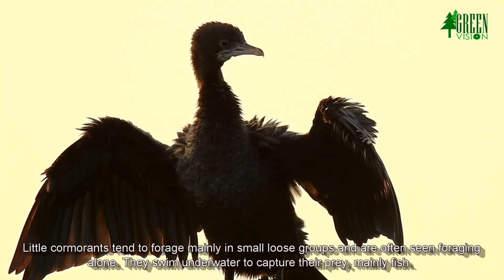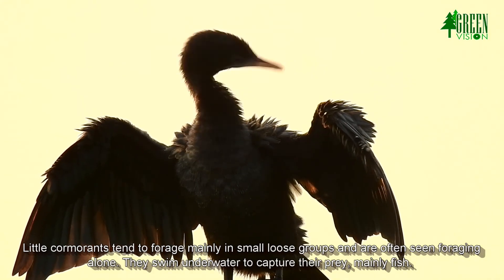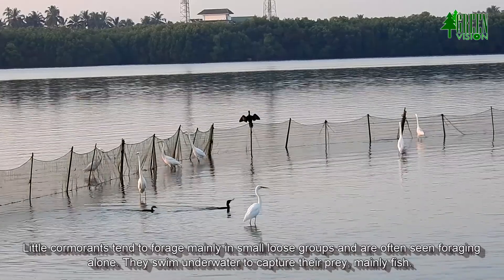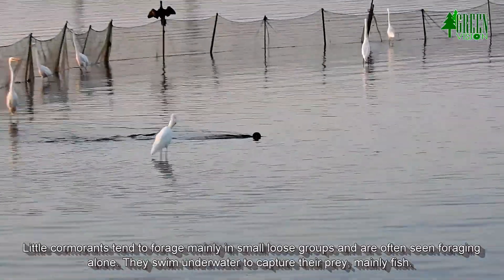The crest becomes inconspicuous and a small, well-marked white patch on the throat is sometimes visible. Little cormorants tend to forage mainly in small loose groups and are often seen foraging alone. They swim underwater to capture their prey, mainly fish.